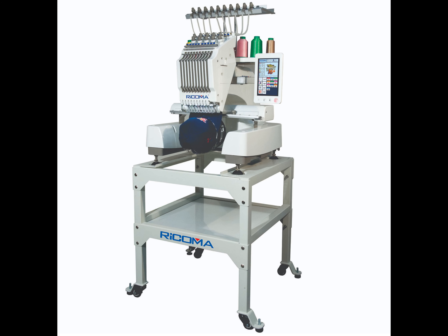Today we're going to talk about hats — where your hat driver should sit on the machine, what the parts of the hat ring are for, and how to load a hat for a good straight stitch out.